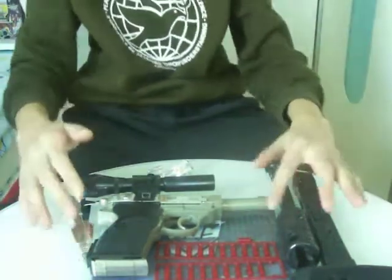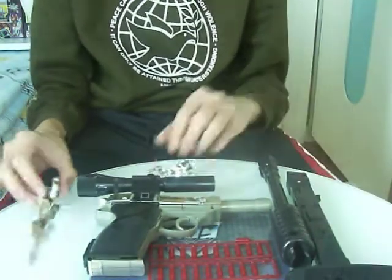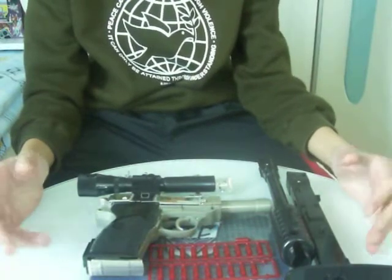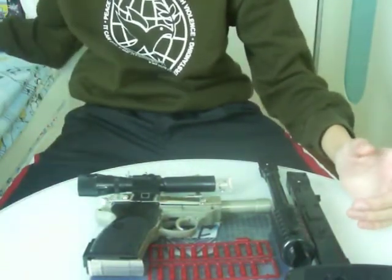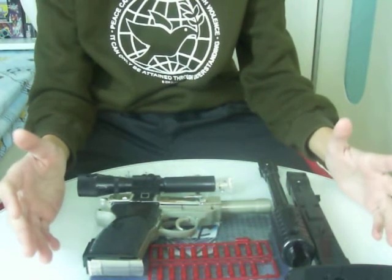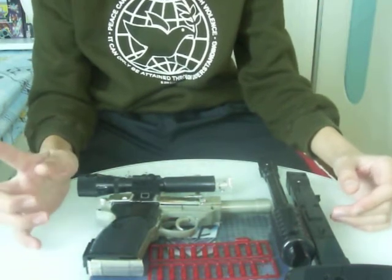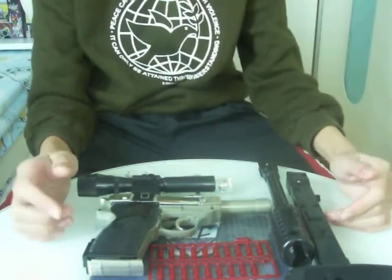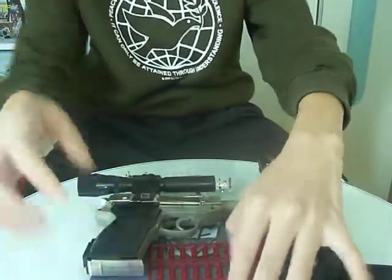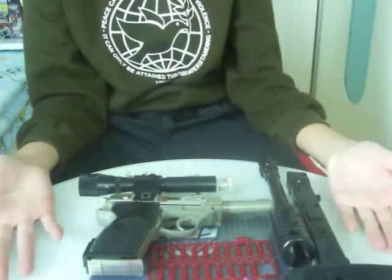Hello everybody. I'm going to show you the Transformers Collection G1 reissue of Megatron. Now, Megatron has a lot of stuff. I got this guy a few months ago, or half a year ago, and today I'm going to review it. Do I need to say anything about Megatron? If I have to say, one word is enough: badass. I'm so glad that I got this guy.